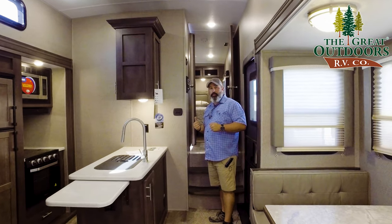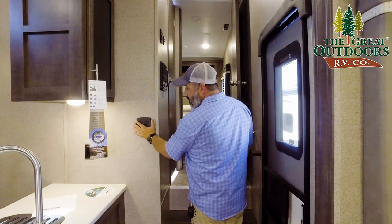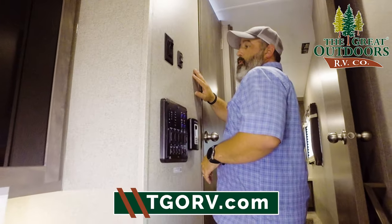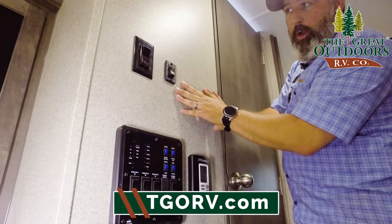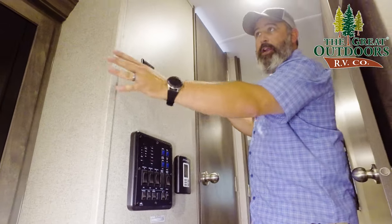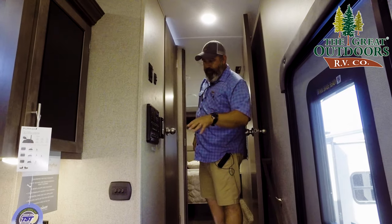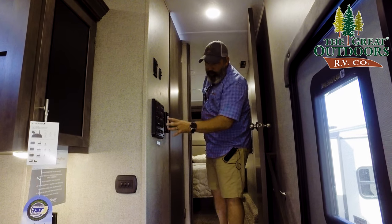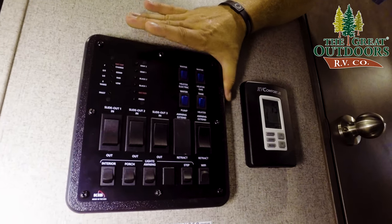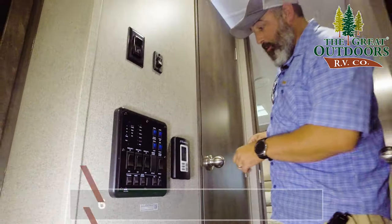I want to take you up towards the bedroom and show you some of the controls from Rockwood on our way. You've got all your lighting controls here, a 110 which is great for appliances, and your room slide operation right up here. Your other slide outs — one in the kitchen and one with your entertainment area where your seating is — all the controls are centrally located. You've got all your tank reads. This comes with heated tanks and the enclosed underbelly from Rockwood, which I'll go over when we go outside.